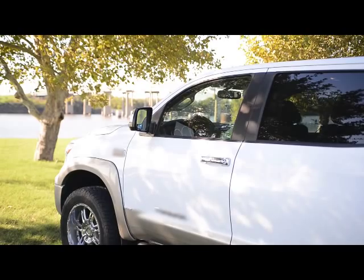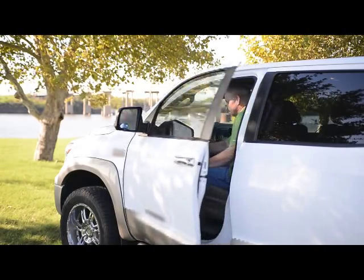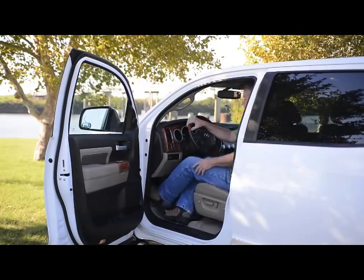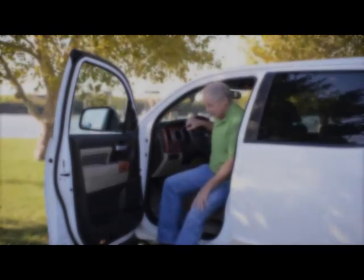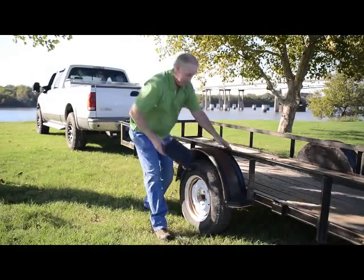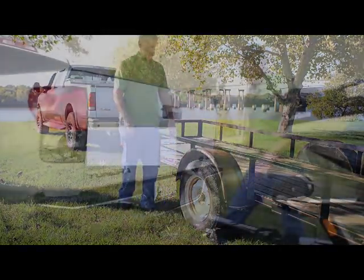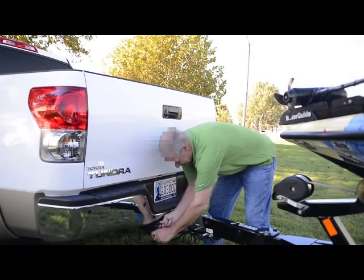Park the trailer on level ground in an area void of all traffic. If your trailer is connected to a vehicle, apply the emergency brake. Chalk front and back of at least one tire on each side of the trailer. Disconnect the power source to the trailer lights.